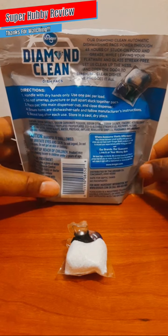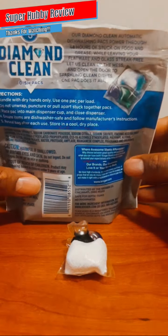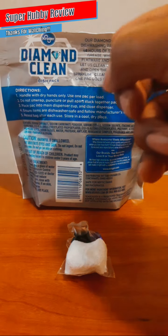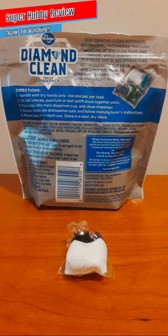It's good to know that Kroger Diamond Clean dish packs puts me in a position to have clean dishes for myself and my family — money well spent. Let me flip this over and look at some more selling points. It reads: 'Our Diamond Clean automatic dishwashing packs power through 48 hours of stuck-on food and grease while leaving your flatware and glass streak-free. Let us clean up the mess and open the door to sparkling clean dishes — one pack does it all.'